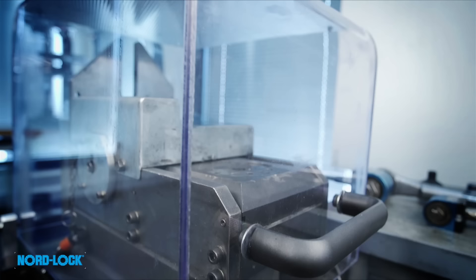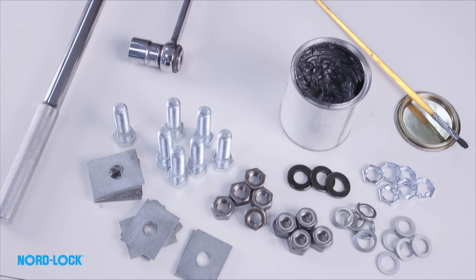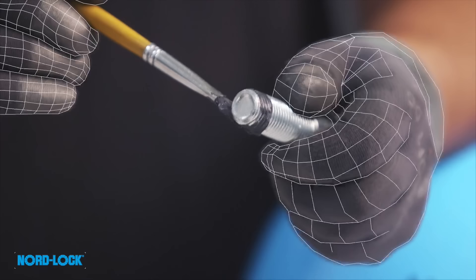The Junker test is the most severe vibration test for bolted joints, used to compare how different locking methods behave under transverse vibrations underneath the bolt head, while continuously measuring the clamp load.